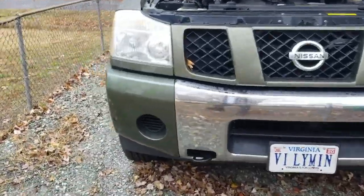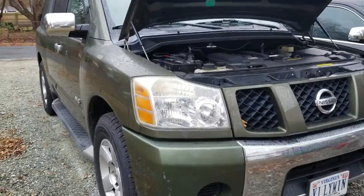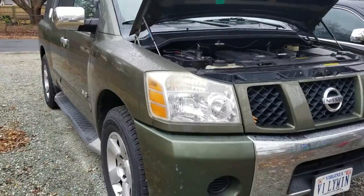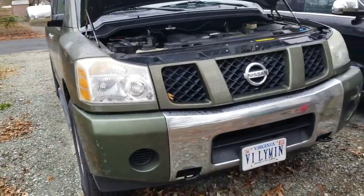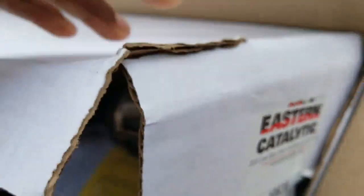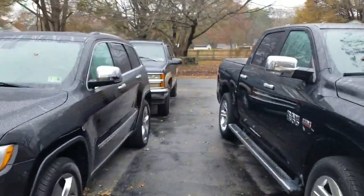It's a cold and rainy December day, and my Armada — my baby — has a bad catalytic converter on the right side, passenger side. So I'm gonna get hot and tear into it. Shoutout to Rock Auto — they got this catalytic converter to me in like two days, and it's from Eastern Catalytic. They're the same ones we got the converter from for the Suburban.